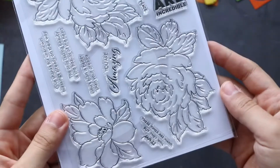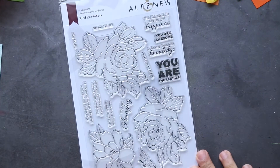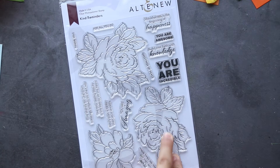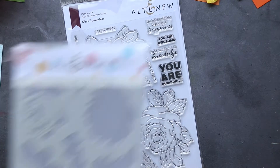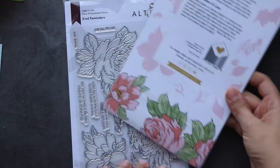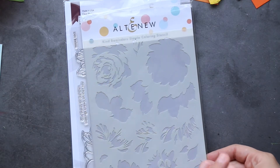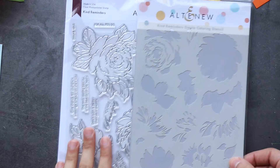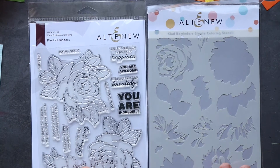Hi everyone, the next order was from Altenew. Look at these beautiful flowers - this one is called Kind Reminders. It's beautiful. You can stamp it and color it, but if you want to add layers and depth you use this stencil. I saw the project and it was absolutely amazing. We have a layering stencil so you can use shades of the color you're going to use. This is what I picked from Altenew.